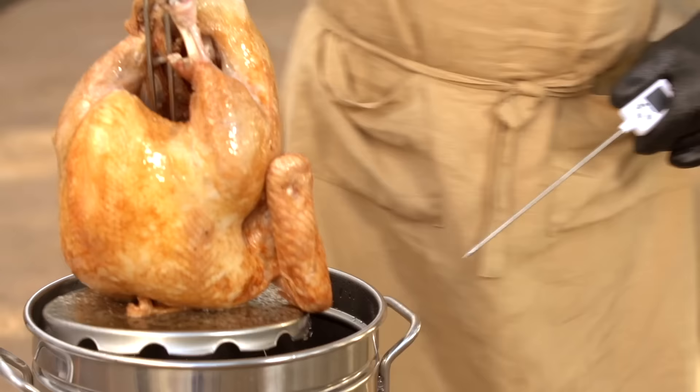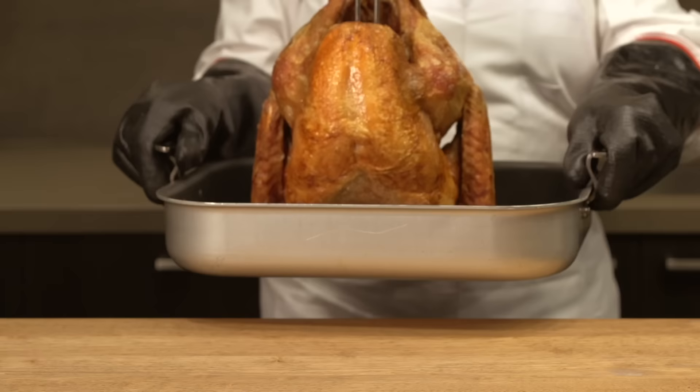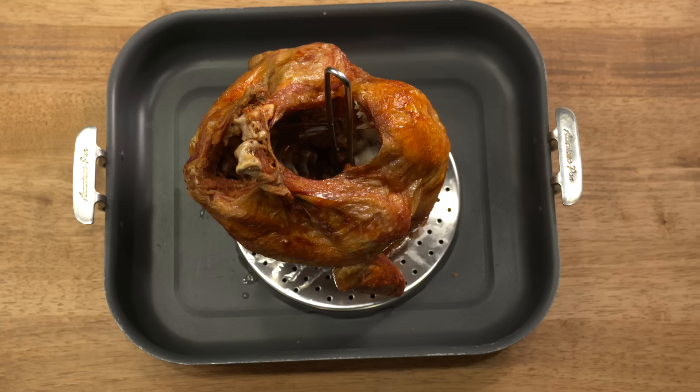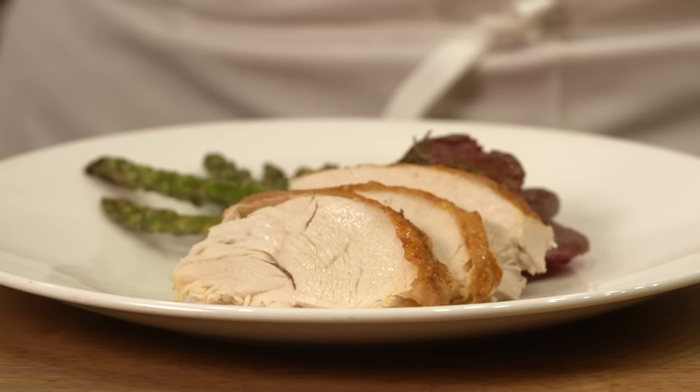When the turkey is done, turn off the flame, slowly lift it from the pot, and place it in the pan to drain. Allow the turkey to rest breast side down and legs up for 20 minutes before removing it from the rack or basket. Carve and enjoy your turkey — perfectly crispy on the outside and juicy on the inside.